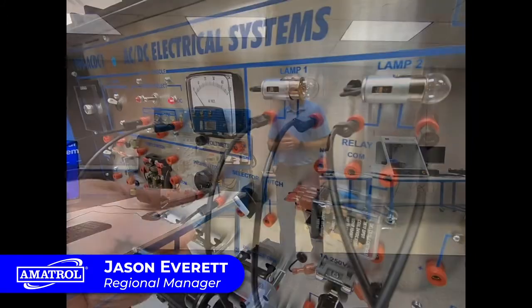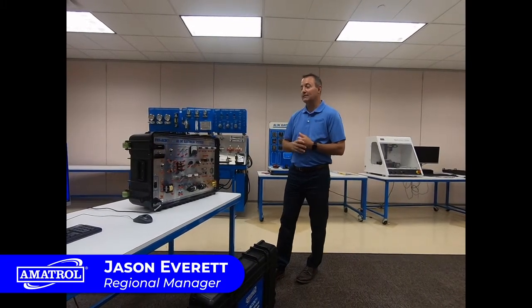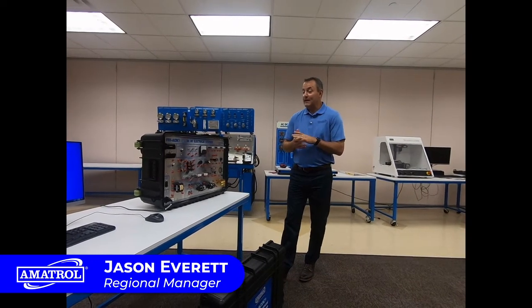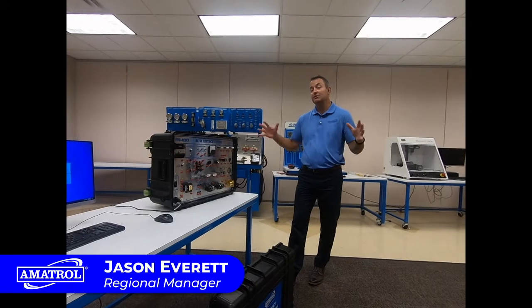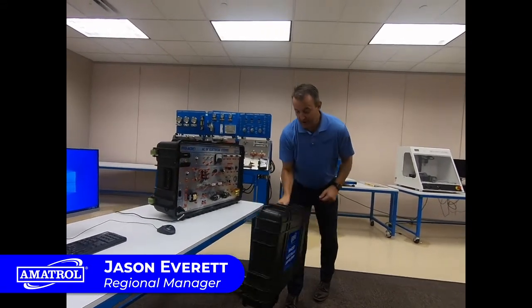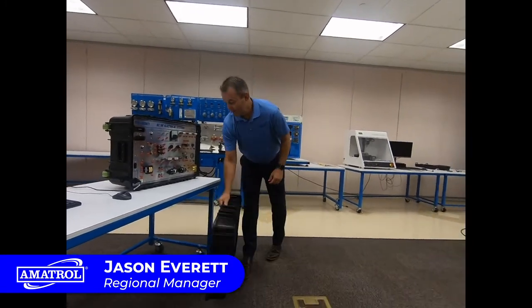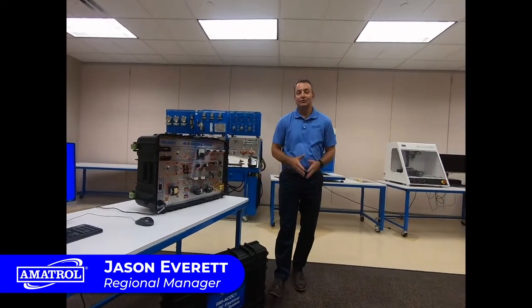Same exact curriculum here. I can set up that same exact circuit and use the e-learning content that goes with this 990 ACDC trainer, teaching those same exact skills on this training system — just smaller in scale. There's a hard top that goes with it and all your leads go in this packet. It's a really nice portable system — the 990 ACDC trainer.